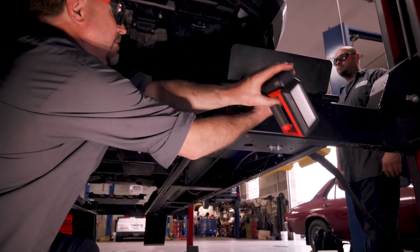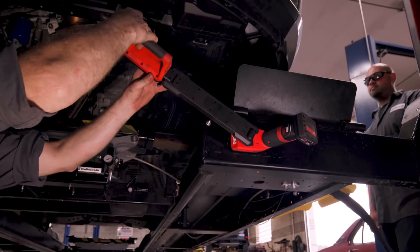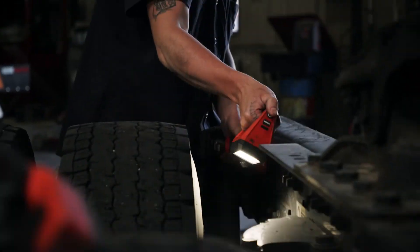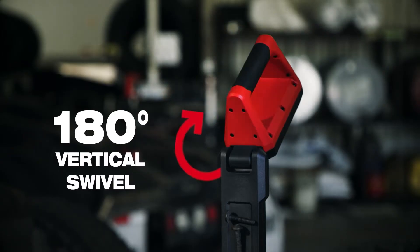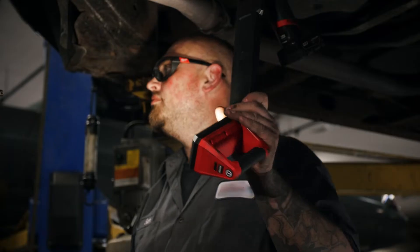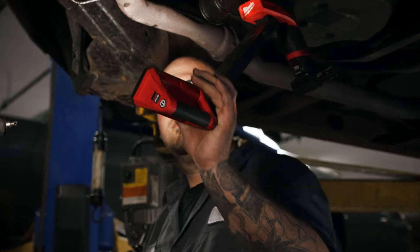Adapt to the job with a magnetic base surface to attach to the lift or metal frame and a dual-jointed rotating arm that swivels 300 degrees horizontally and up to 180 degrees vertically for unmatched maneuverability and hands-free lighting.